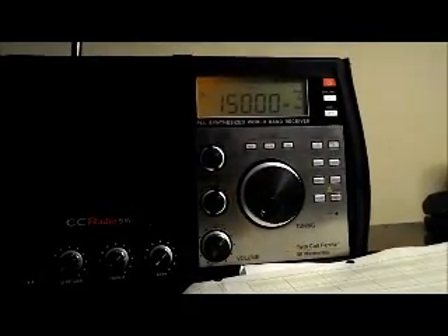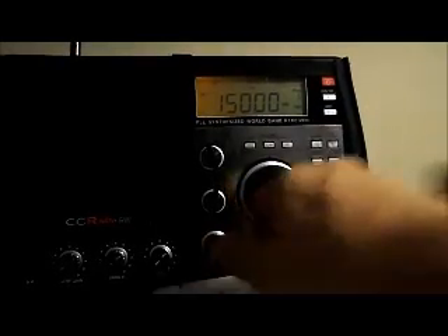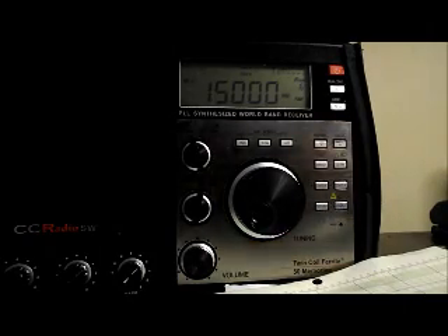I'm going to turn this around and show you the radio and what's going on here. Here's my Crane shortwave tuned to WWV. We're on the telescopic antenna — there it is right there running up. As you can see, that's pretty noisy.